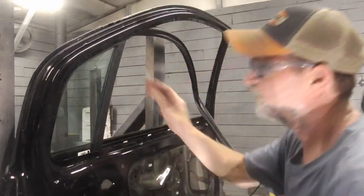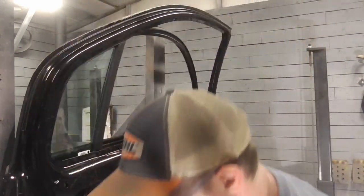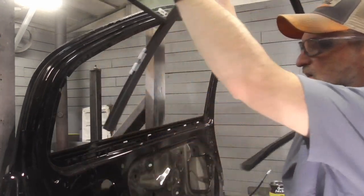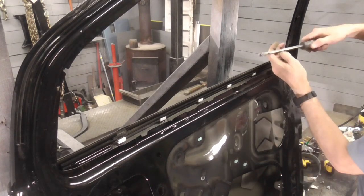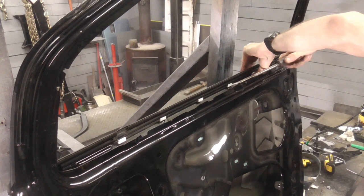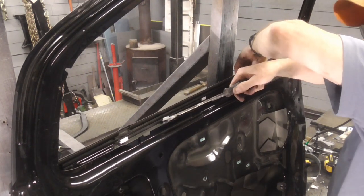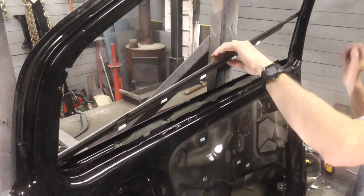This rubber pulls right out of there. There's a screw up here for this glass, and with a little twist of a screwdriver we're going to go in and pry these clips away.